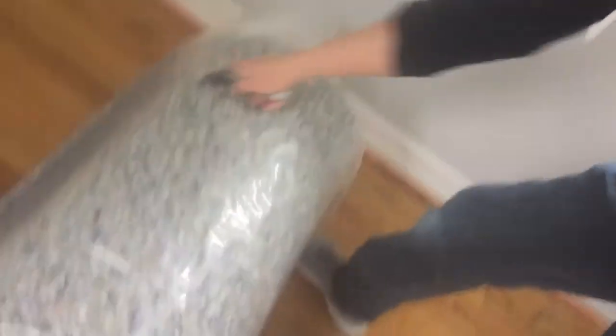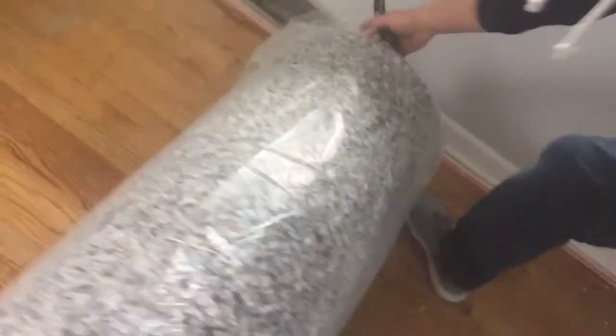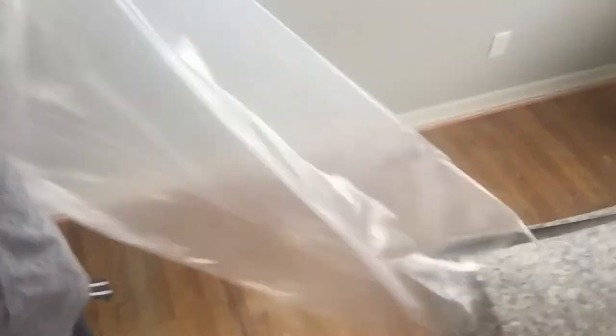We've got our carpet padding here, still in the plastic. We're in an empty room we just finished stripping. If you want to learn how to install tack strips, check the last video — I show step by step how to do that. Now we're going to cut around the perimeter of the pad and pull that plastic off. The reason we're doing it like that is because pad bags make awesome garbage bags — look at that gigantic garbage bag we have now, something to put our scraps in when we're done.